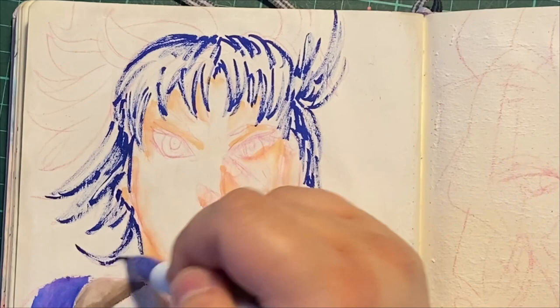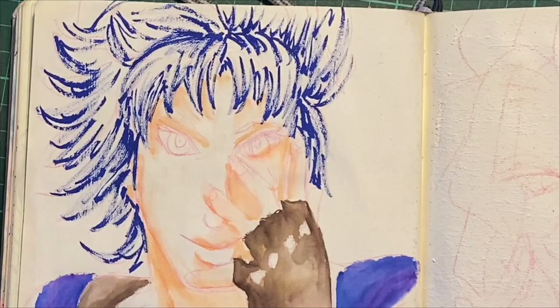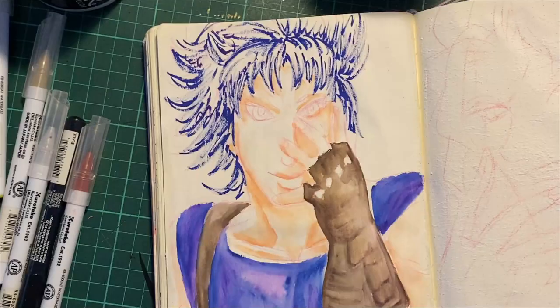There are techniques where you can put the color on wet paper — I haven't done that yet. And another one was actually dipping the pen itself in water, making it very watery. I haven't done that either, because these are very concentrated in color.